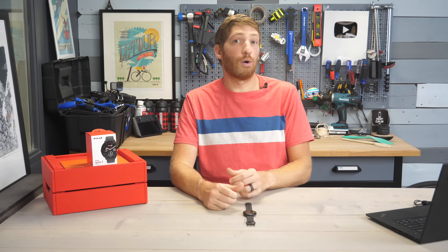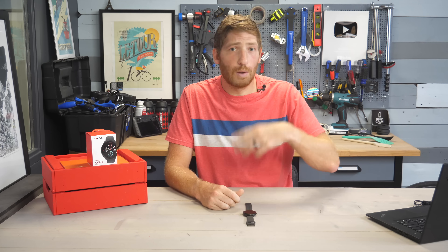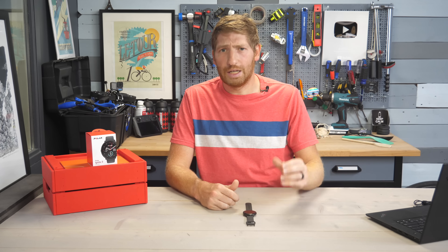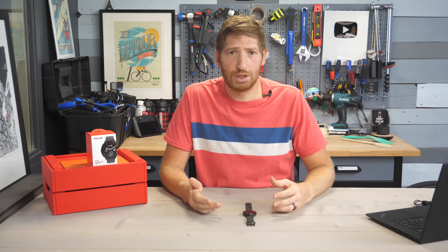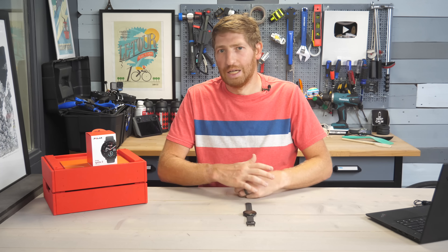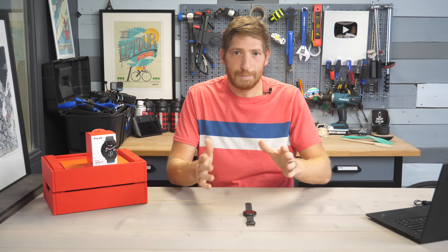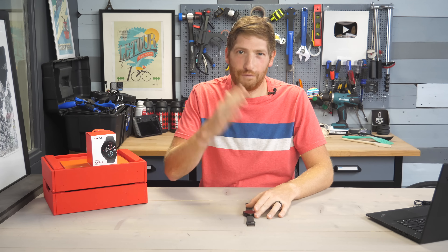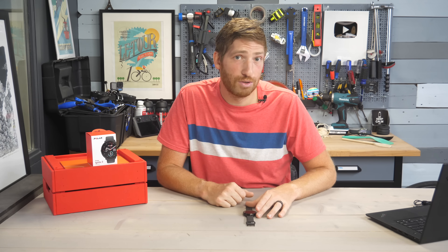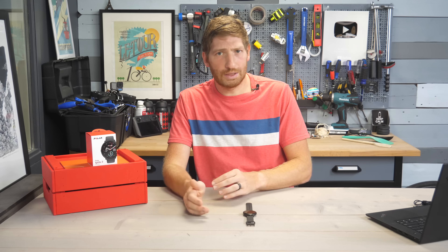We most recently saw Coros add it to their Apex 2 Pro as well as their Coros Vertex a year ago, and Garmin has added it on most of their watches this year from certain price points. It's becoming kind of a standard from around the $400 price point and up, so it's nice to see here on a $329 watch — which, by the way, is the price: $329, either Euros or USD.